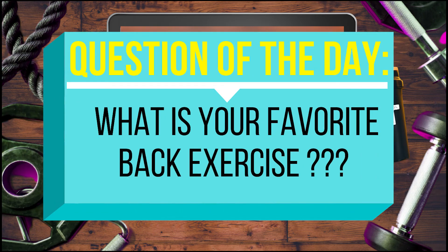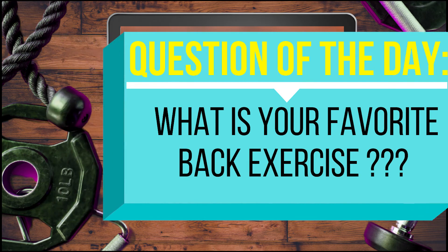And that does it for today's video. Question of the day: what is your favorite upper body group to work out? My favorite right now is the chest — it used to be the back — and my favorite exercise is an incline barbell bench press or an incline dumbbell bench press. What's your favorite exercise to do?